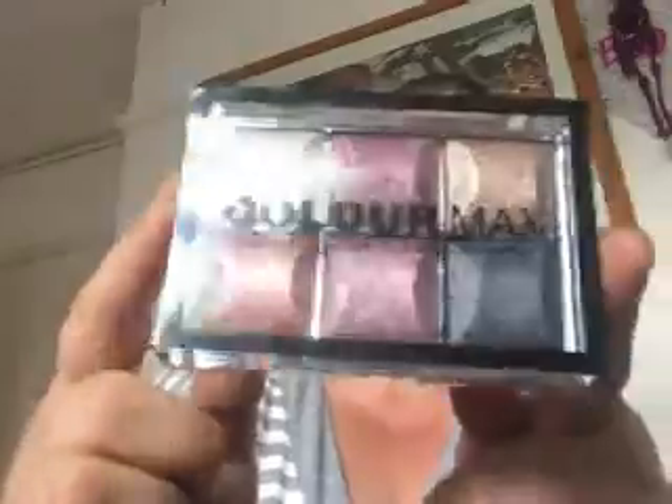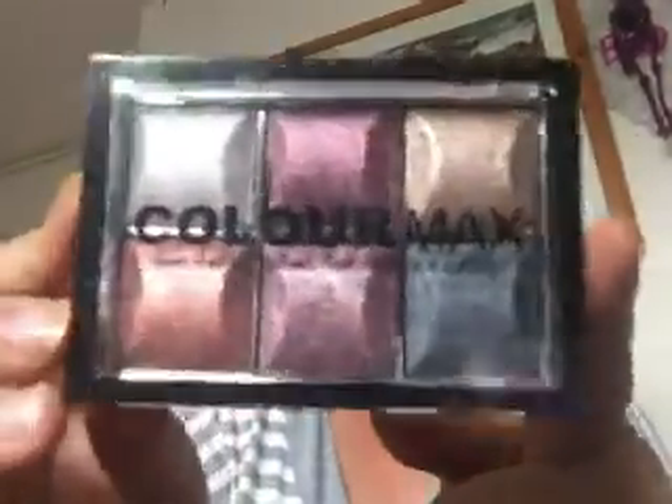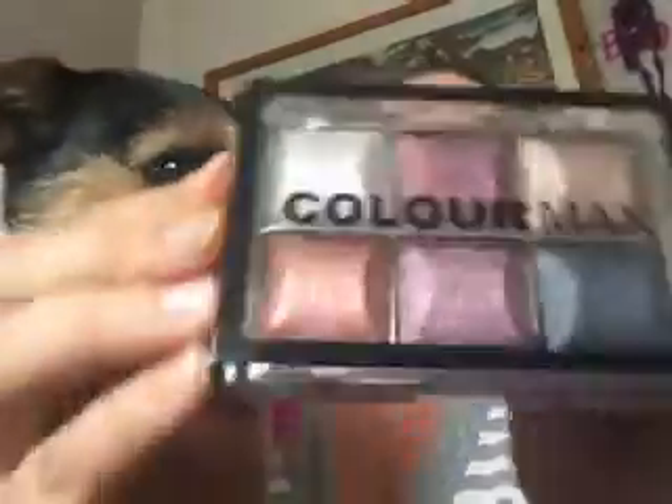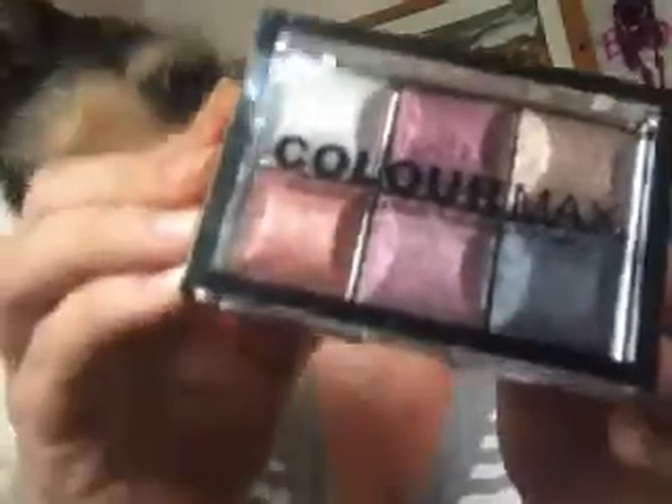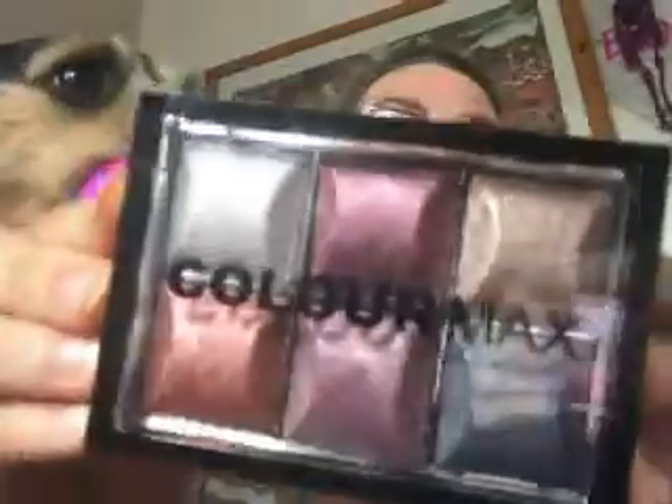Hi and welcome to Esky's World. In this video I'm going to be swatching this eyeshadow palette, which I think is absolutely gorgeous. I got it because it has very autumnal shades of colours, and as we're drawing into autumn now I thought I would get these colours.